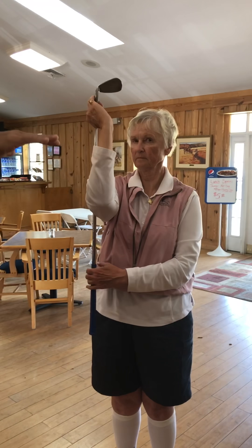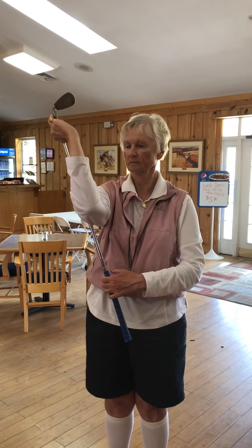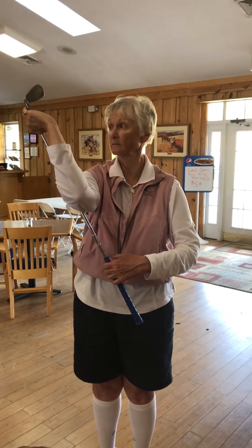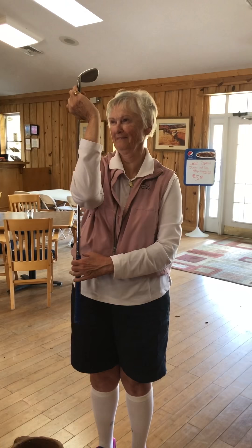We don't want any thoracic movement. We just want to keep it straight like that. And a side view here. So you're creating this angle. This is just a nice stretch — it is a good stretch, isn't it?